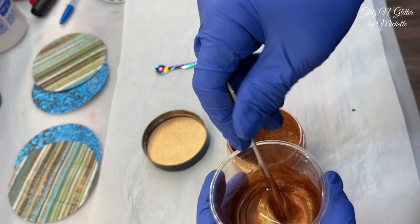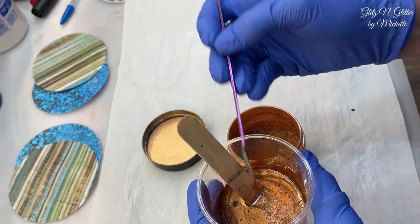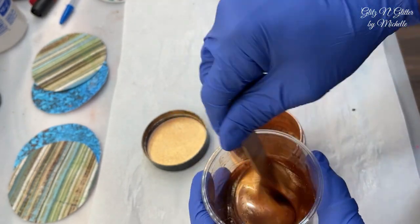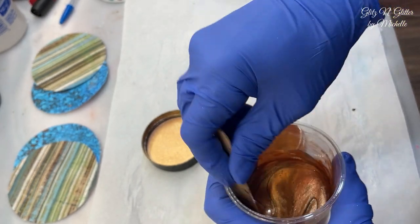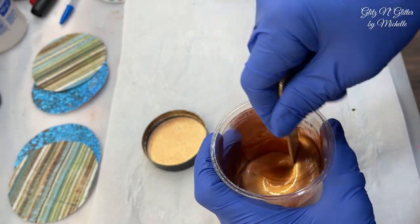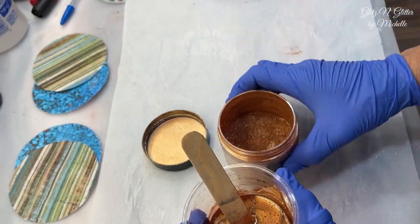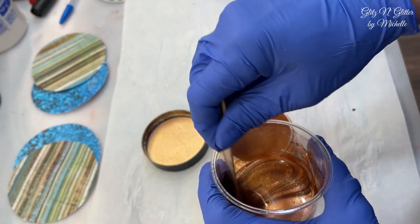Everything that pertains to my videos is linked in the description. This is the copper I used in my countertops — also linked in the description. It's almost empty because I used five or six gallons of resin to do those countertops. Check the description; there's all kinds of things in there.